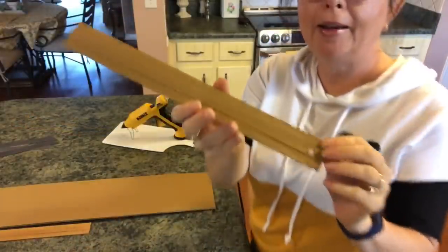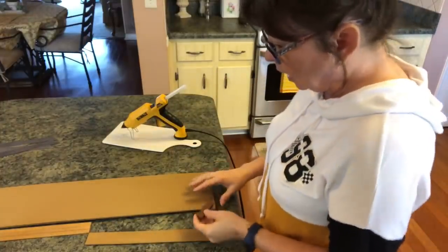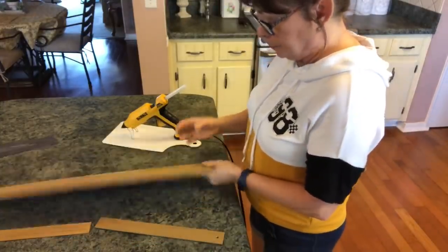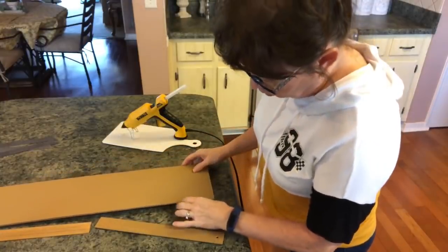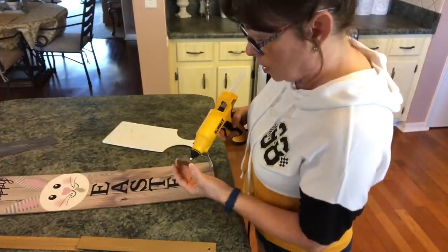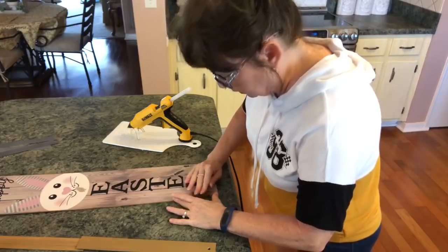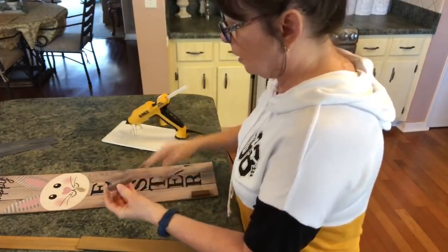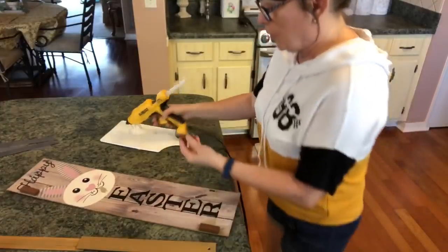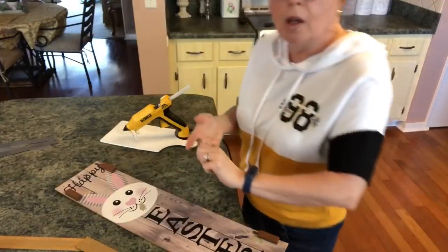I have everything painted and I love how it looks! Now what I'm going to do is flip the sign over and take some of the Jenga blocks to give it stability — I'm going to glue them right underneath. I don't know that you'll even see them but it's basically for stability. I'm going to put three on each side, spaced out across from each other, using gorilla glue.